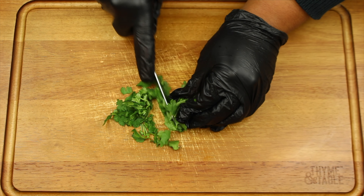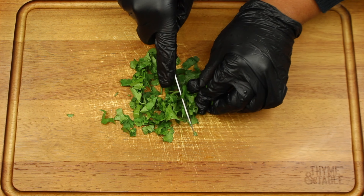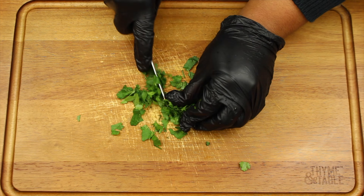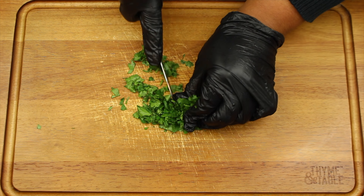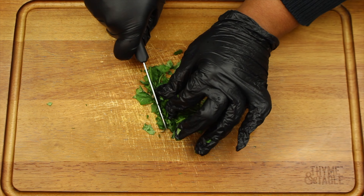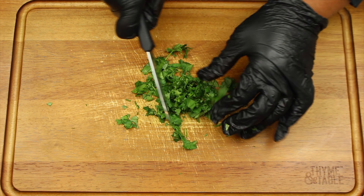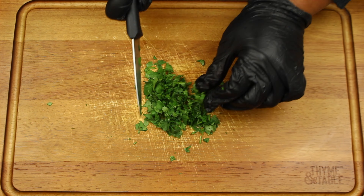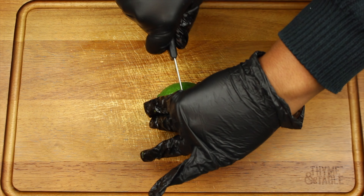Next we're going to chop up some cilantro. Cut a lime in half.